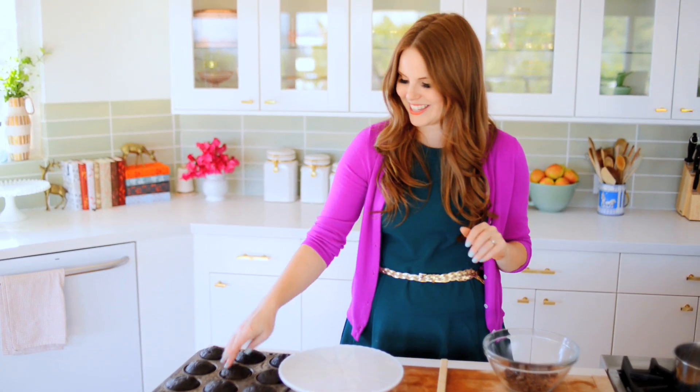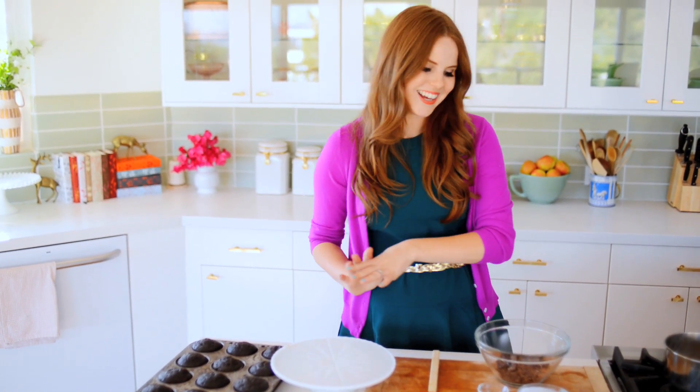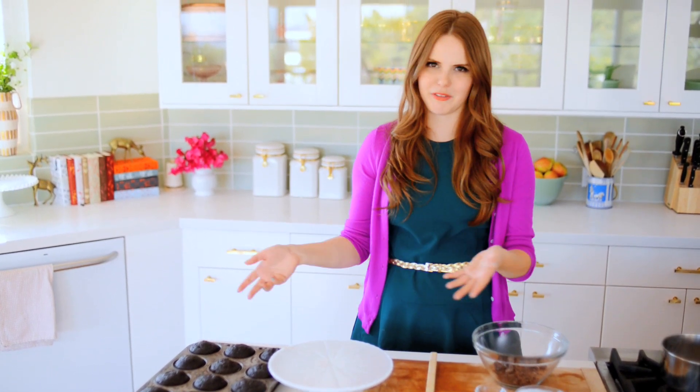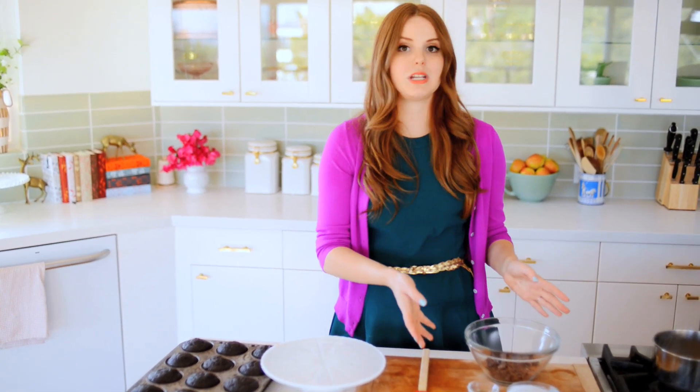The cupcakes are done and cooled, and they bounce back perfectly. They smell amazing. To top them, I'm going to do a dark chocolate coconut ganache. I think this is going to be so lovely — it's different from a frosting, it looks really pretty on the cupcakes, especially if you get a little dripping happening. And there are only three ingredients — it's super simple.